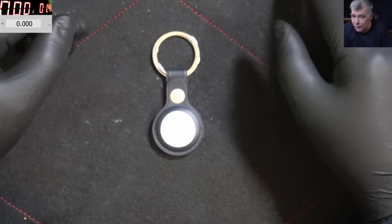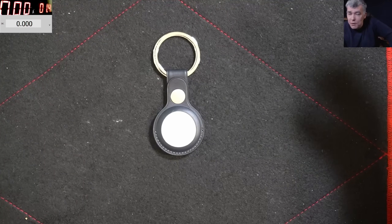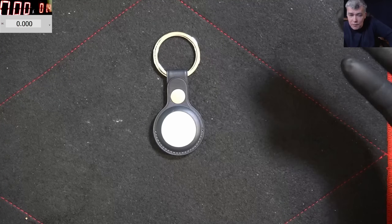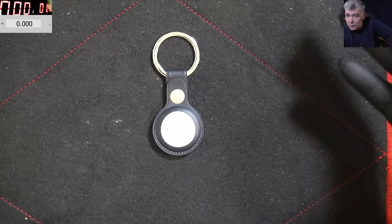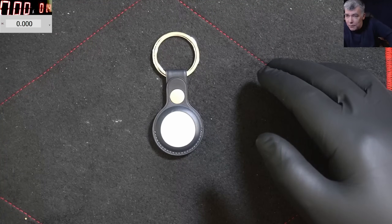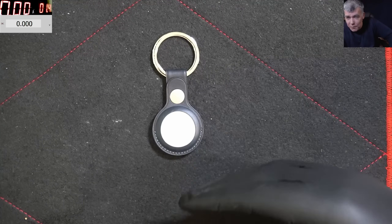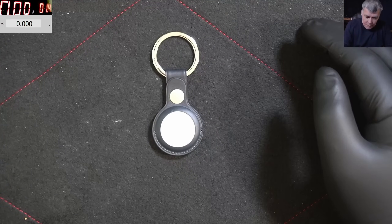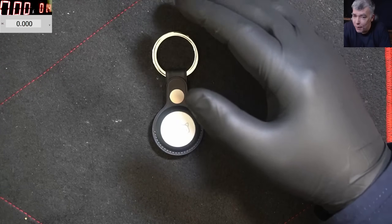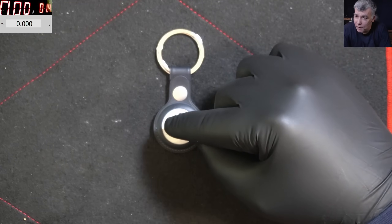So what is the Apple AirTag? It's basically a tracking device — you can track your keys, your bag, your car. I'm impressed by the technology. They are using Bluetooth wideband around 6 to 8 gigahertz.